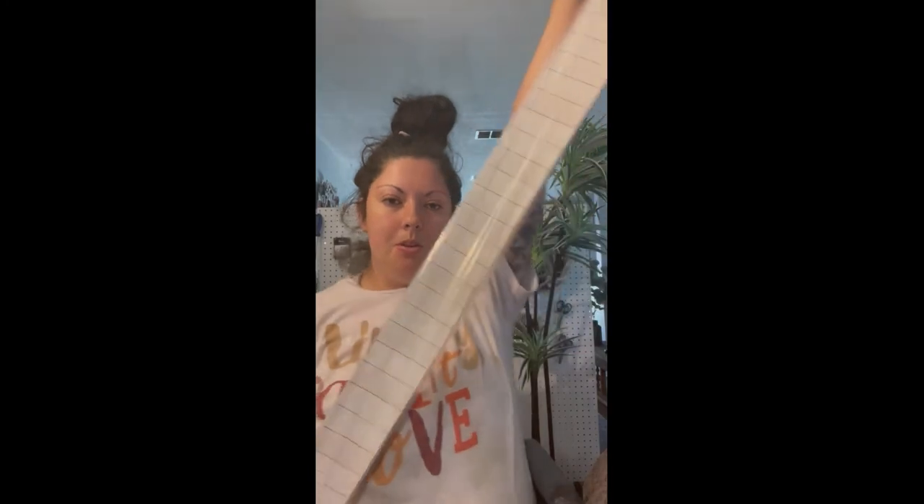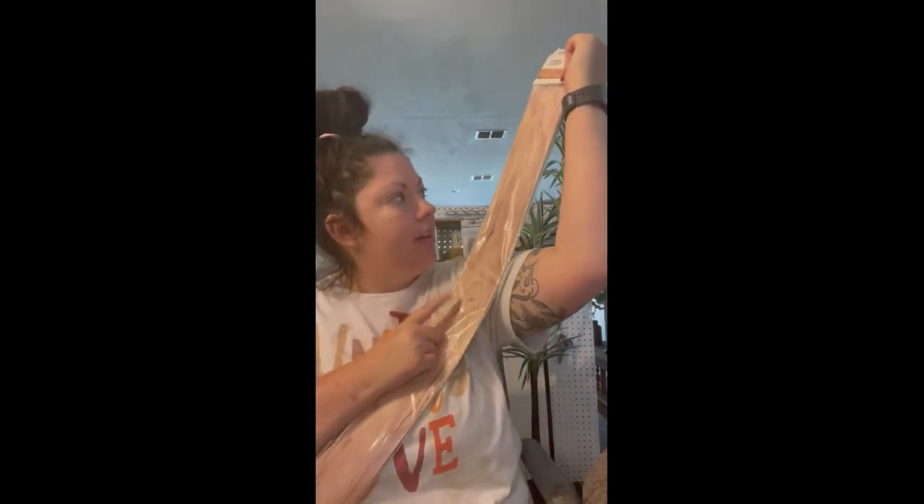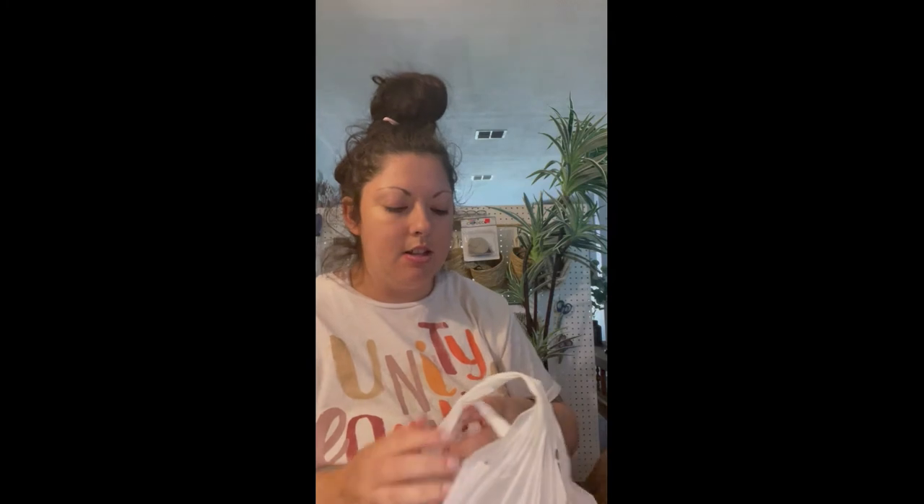I got this double-sided border for my classroom — one side is wood grain and the other side is shiplap, super cute. I got two of those. I'm also going to do videos on setting up and touring my classroom, so if you're a teacher, we can be friends!